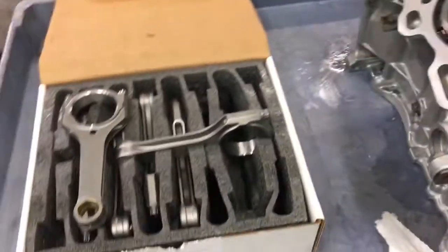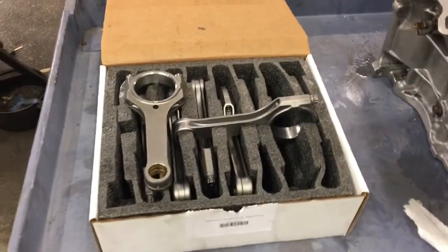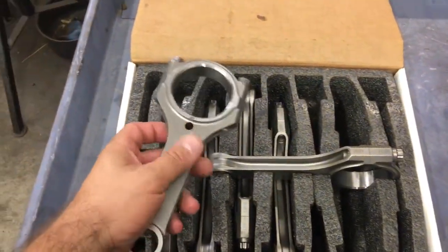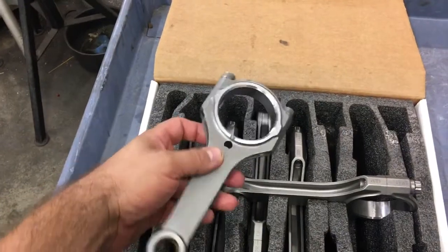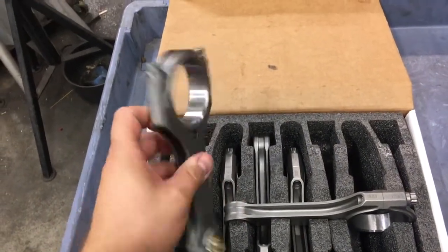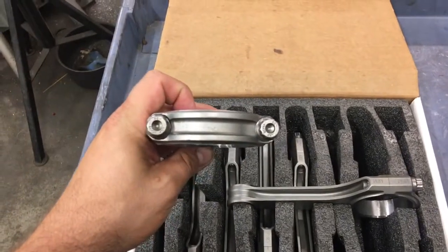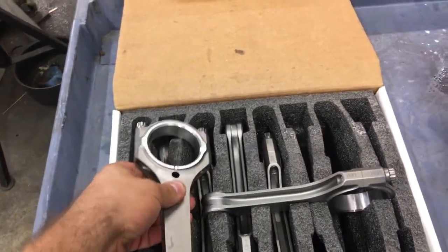We also have here some H-beam billet rods — these are from Monkey Wrench Racing. They're a real nice billet H-beam design and should be good for however much power we choose to run. They do have ARP 2000 bolts on them, which is great.